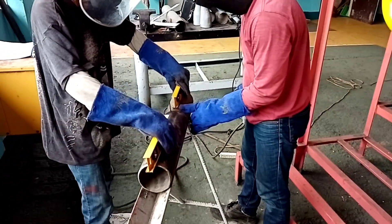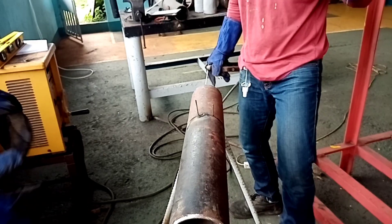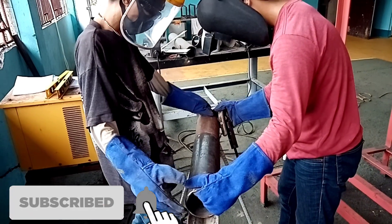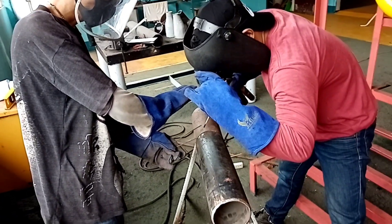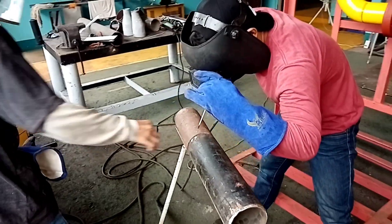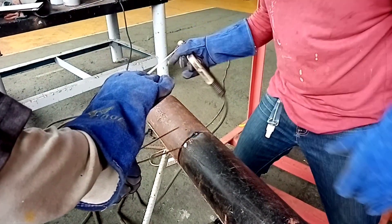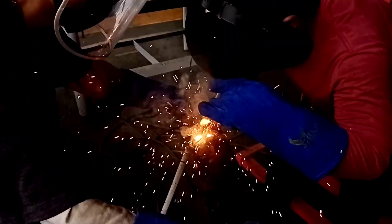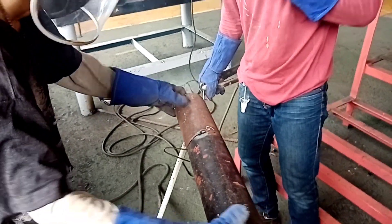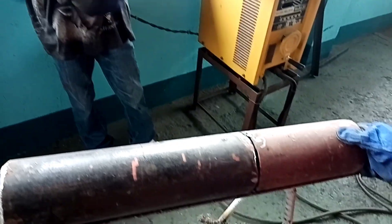The procedure will be welded at the top. Roll the pipe and make a triangular tack on the other side so that it creates a triangular tacking of weld at the pipe area. That is the number two tuck. Then roll again for the number three tuck. Looking at the pipe, this is a three-point combination of tucking.